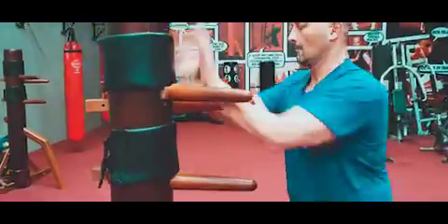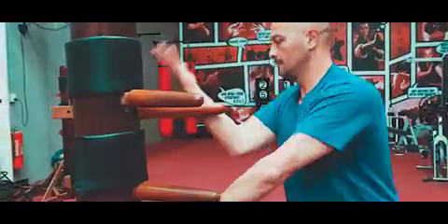Wing Chun movements are very deceptive, very short, quick and hard to block. Don't fight force with force — use your opponent's force against them. Use two arms at the same time.